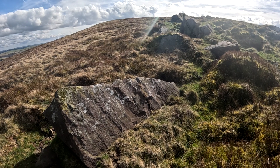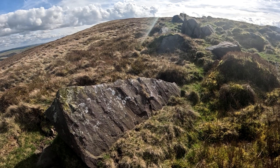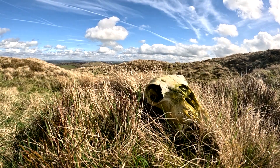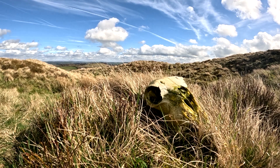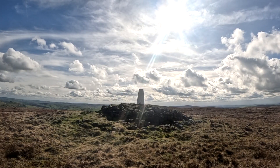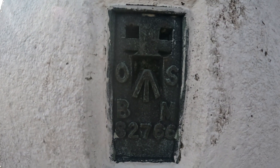Nowadays, we don't use any of these beautifully weird pieces of infrastructure, as we can all do it with GPS and digital equipment. So it's quite fortunate that a lot of these marks, trig points, and brackets still survive today.